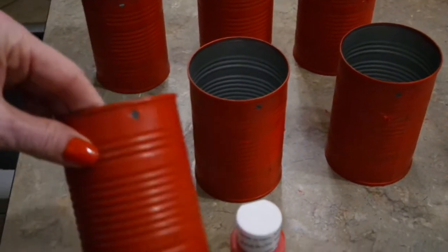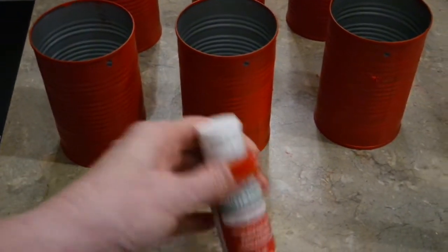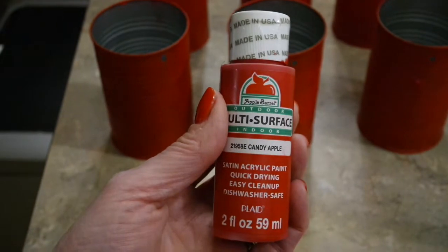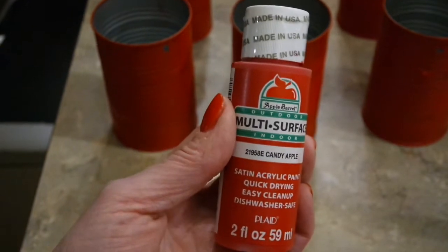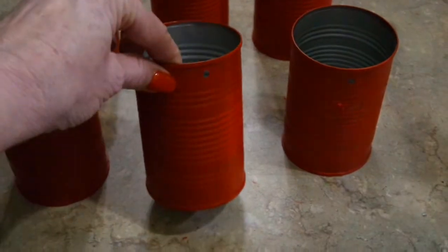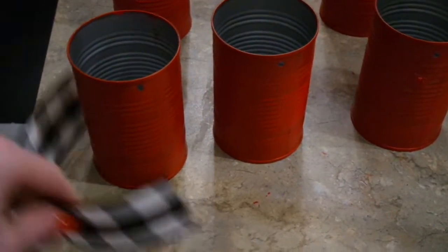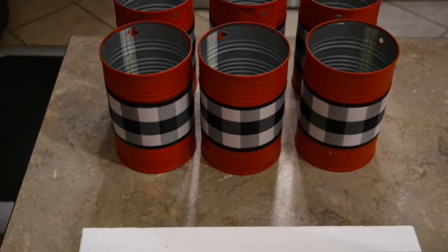I have all six of my cans hole-punched and painted with two or three coats and pretty good coverage. I used Apple Barrel multi-surface paint in Candy Apple color — it's 87 cents at Walmart, definitely the cheaper way to go versus a four-dollar can of spray paint. Either one will work. Now I'm going to hot glue a strip of ribbon around the center of each can, with the seam of the ribbon at the back where the hole is.